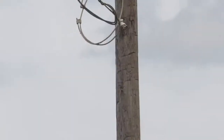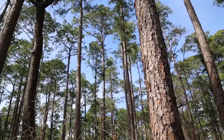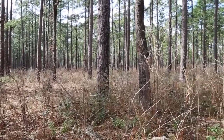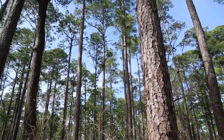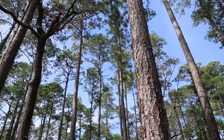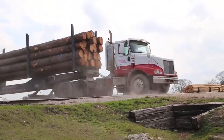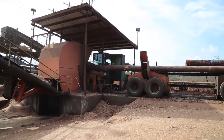Ever wonder how a tree becomes a utility pole? In the United States, most electric distribution poles are made from southern yellow pine, a species grown throughout the southeastern region of the country. Virtually all of these distribution poles are cut from carefully managed stands of timber, usually from 35 to 40 years of age. Only about 15 to 20 percent of pole-sized trees are actually of high enough quality physically for possible use as utility poles.